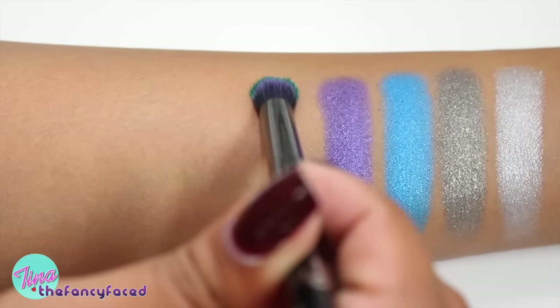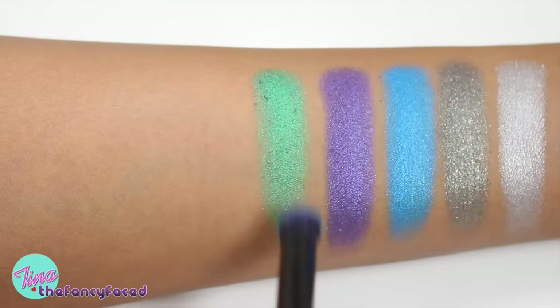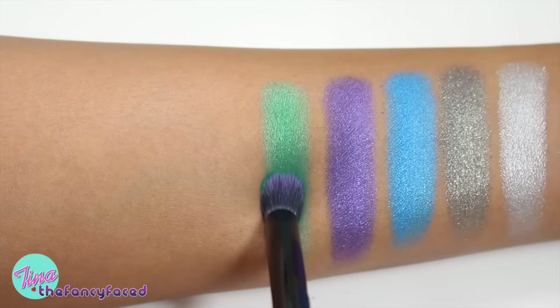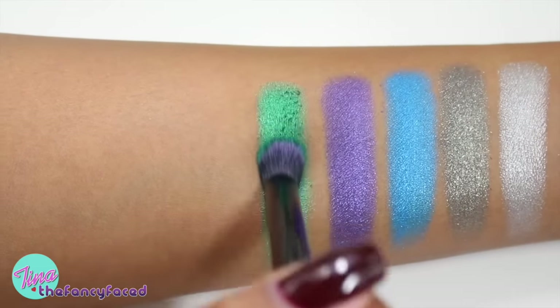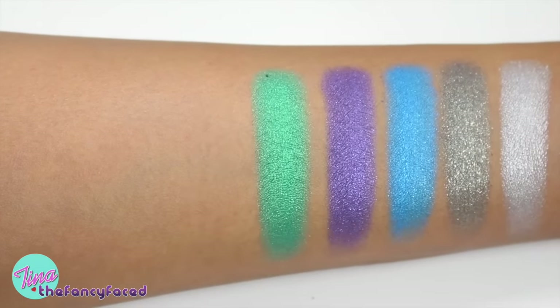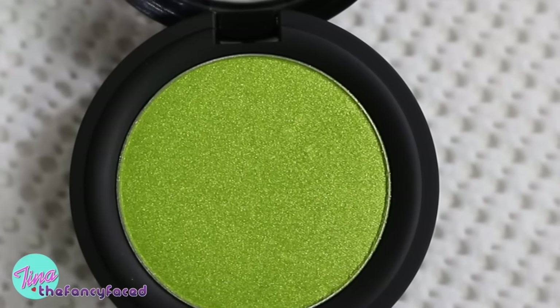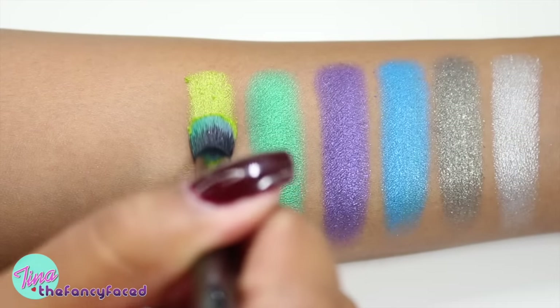Next up is Iggy, described as a metallic mermaid green. To me this is just a bright grass green — really shimmery, really bold, really intense in pigmentation with a bit of a golden sheen to it. It's a really beautiful grass green shade.